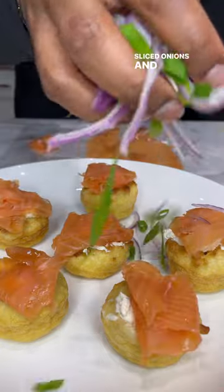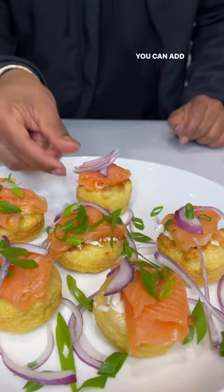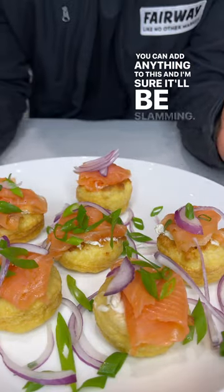This is hand-cut onions and scallions. You can add anything to this and I'm sure it'll be slamming.